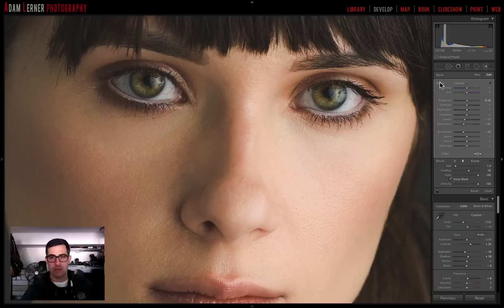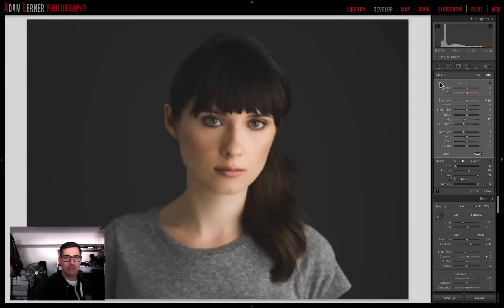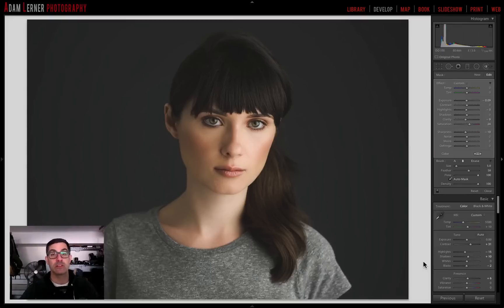Watch what happens now if I turn off this effect — you can see how much redder it was. That's just a subtle difference, but it brought those vessels down a little. Let's zoom out — wow, look at those eyes, they're really popping and they still retain that natural look. That's it for now. If you have any questions or comments, please leave them below and we'll see you soon.